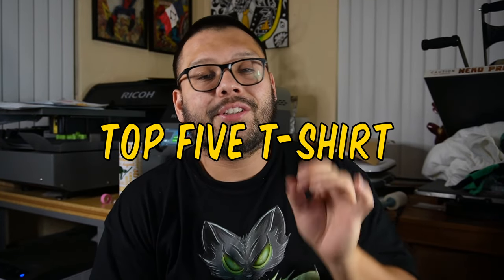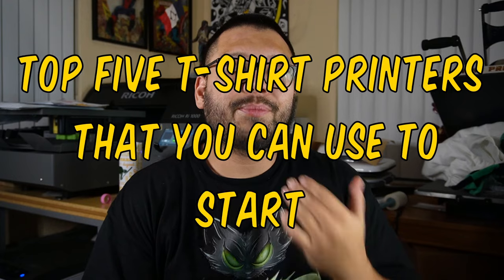What's going on everyone, Mario here with Neckle Prints. In this video we're going to be covering the top five t-shirt printers that you can use to start printing t-shirts at home.